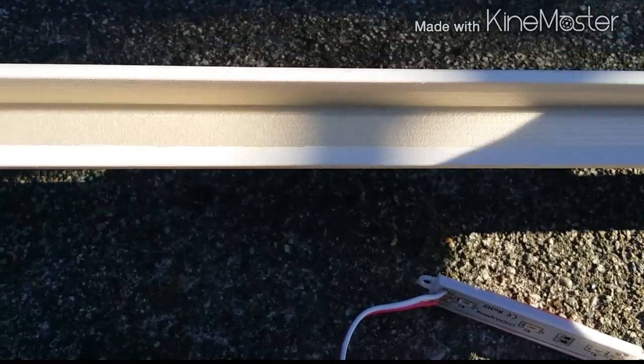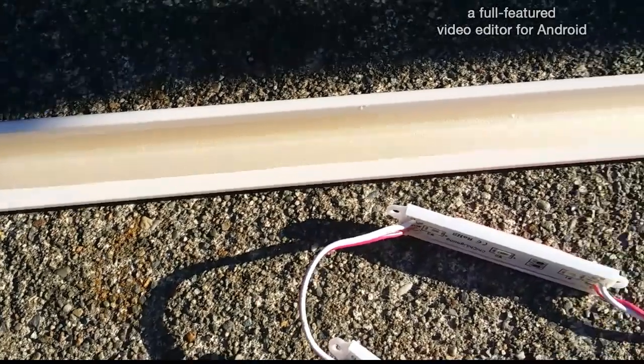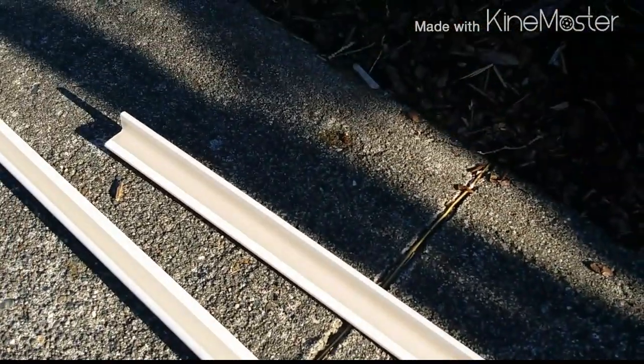So this side will be facing the inside of the coach, and the light will be there. From the outside, there's a small lip — you won't see the lights. So that's what I'm going to do. I'll tack the lights all along here, then I'll run the wires.